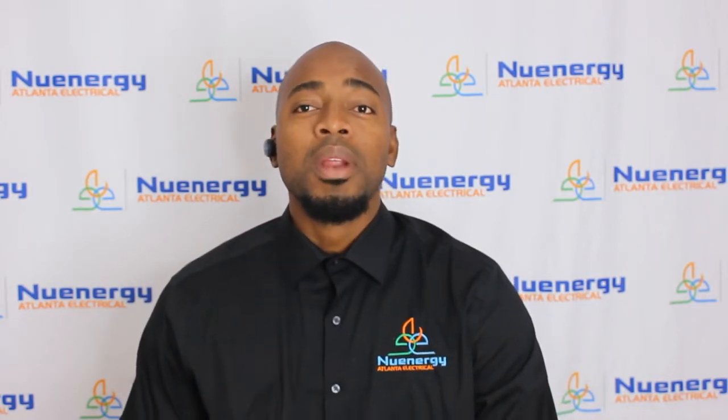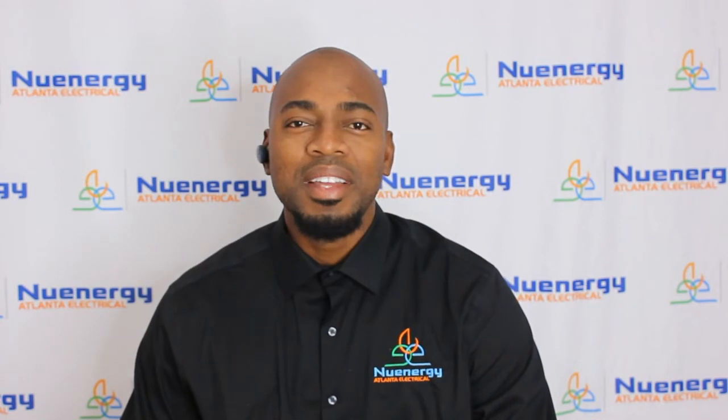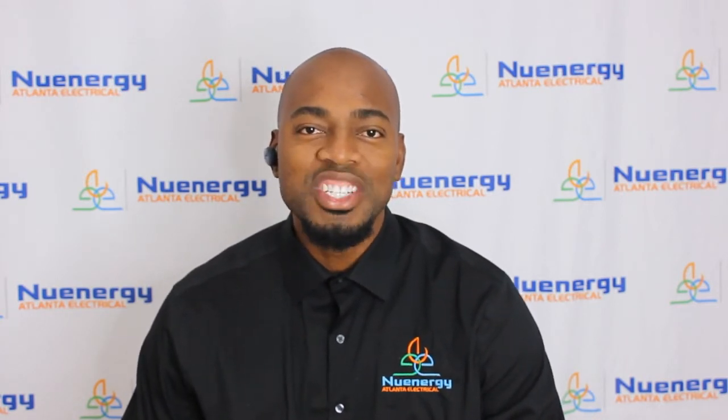Go ahead and subscribe. We've got a ton of electrical-related videos and project management videos that will help you out throughout your career. Click subscribe, and thank you for joining and watching.